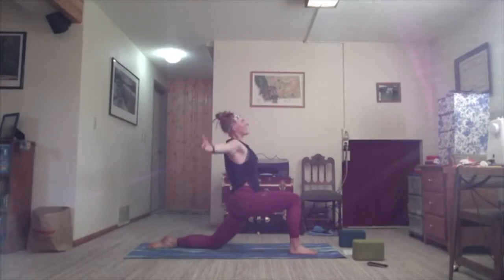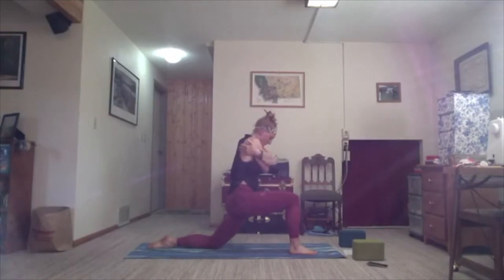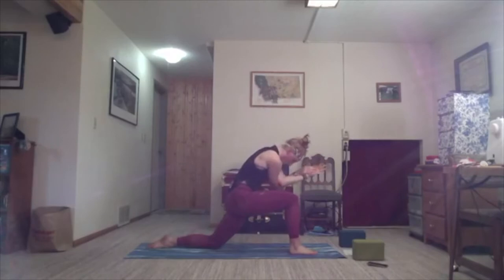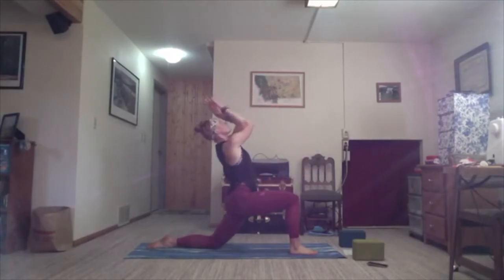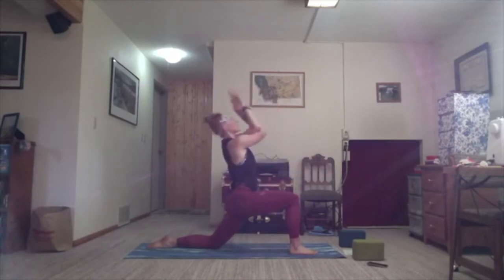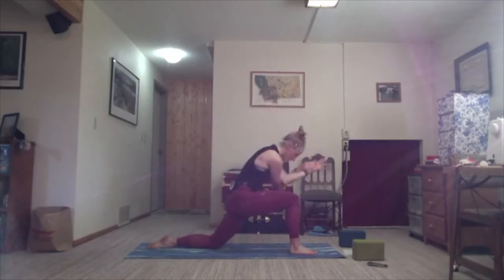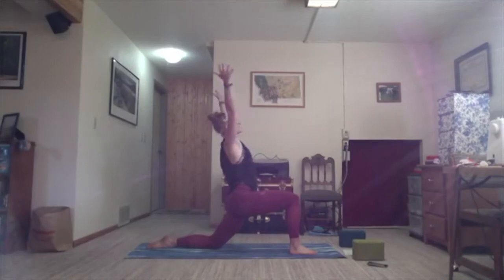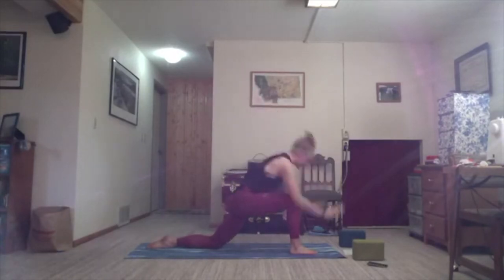Let your hands come to a T. Inhale, open the chest. Left crosses over right. Hug yourself up. Straighten the spine and stay here, or find the eagle arms. Inhale, lift. Exhale, drop in. Inhale, lift. Exhale, drop in. Inhale, lift. Exhale, drop in. Last — inhale, lift; exhale, release. Inhale, arms lift. Exhale, hands come to the mat. Bring your foot forward, tuck your back toe, step up to a forward fold.